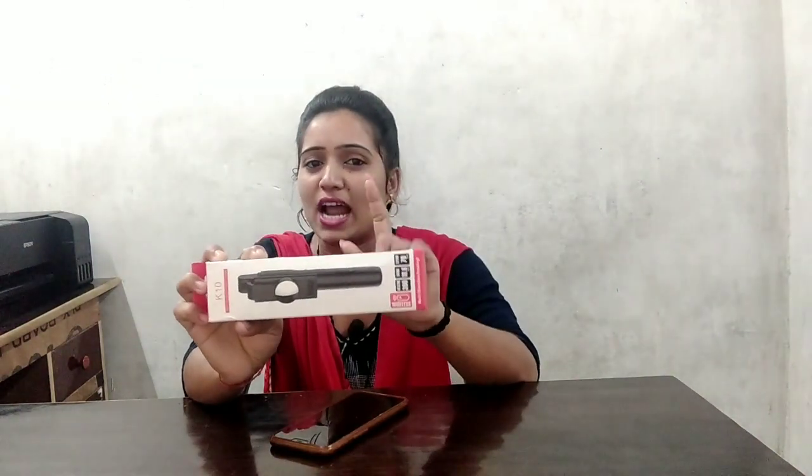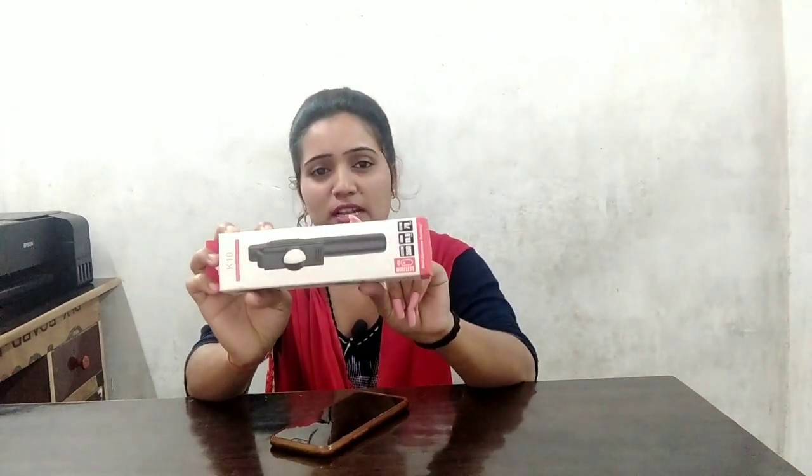I hope that if you look at it, you will be in a full mood and you will also be able to use a Bluetooth selfie stick.